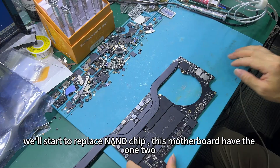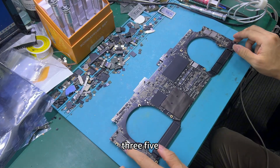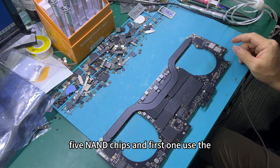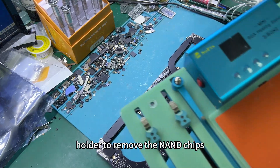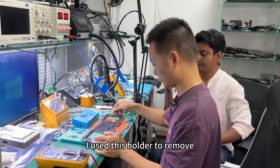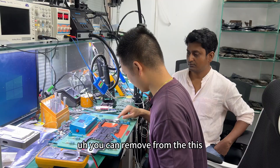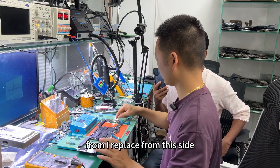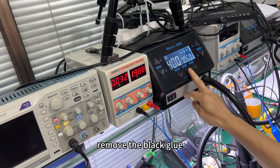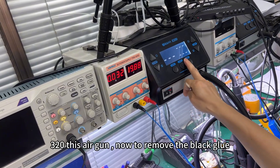Now we'll start to replace the NAND. This motherboard has one, two, three, five — five NAND chips. You must replace the five NAND chips. First, use the holder to remove the NAND chips. You can remove from this side or from the other side. I'll replace from this side. Use the air gun — first to remove the black glue. Set the temperature to 320. This air gun.